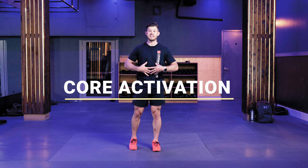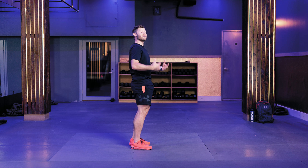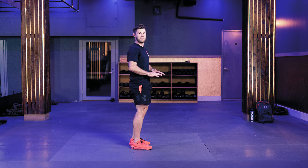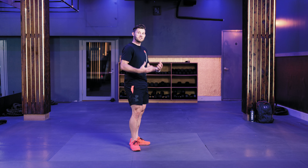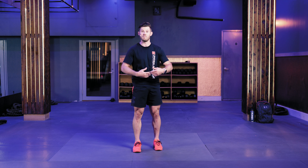Before we get started, I want to talk a little bit about core activation and how we can use that to keep the back muscles safe as we go through this workout. It's very simple: just pretend somebody's going to hit you in the stomach, do about a quarter flex, and then pull your belly button right into your spine. I'll be talking about activating the core to keep the small of your back on the ground or up in the air — you want to keep that engagement to make sure everything stays safe. So if you hear me say activate the core, that's what I'm talking about: belly button into the spine.